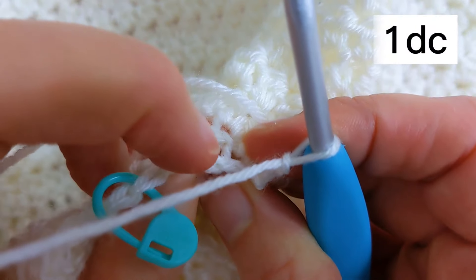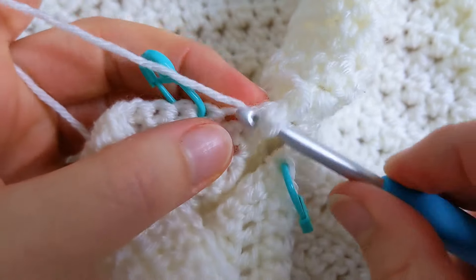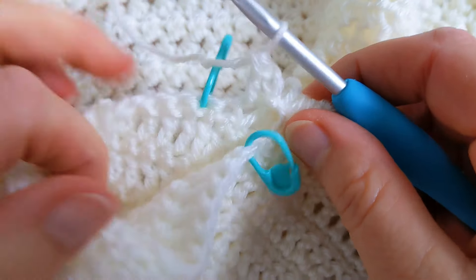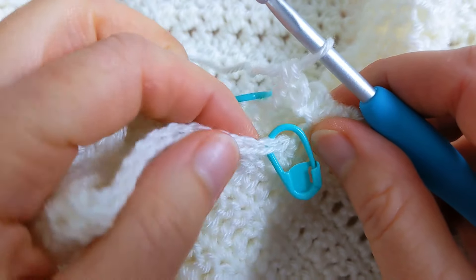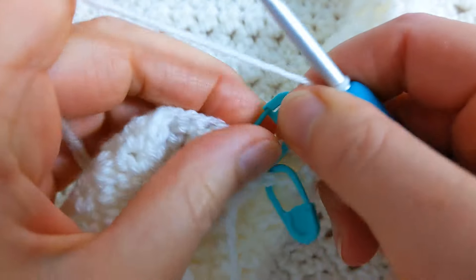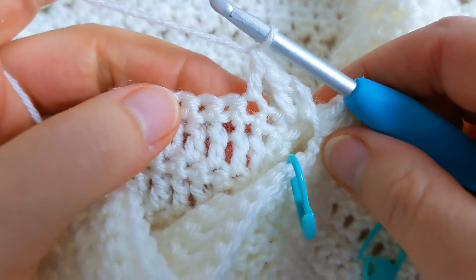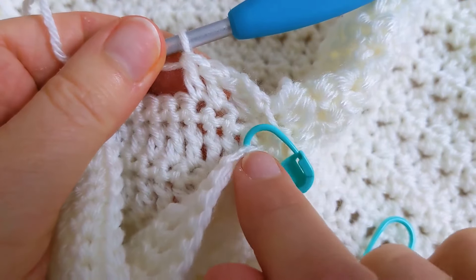I'm going to come to this row of double crochet and work one double crochet in here. Then you can see I've got my 27 stitches — these are the 27 that we skipped. I put my stitch marker into the first stitch and my stitch marker is in the 27th stitch, so I'm just going to remove this marker and work one double crochet into all 27 stitches.